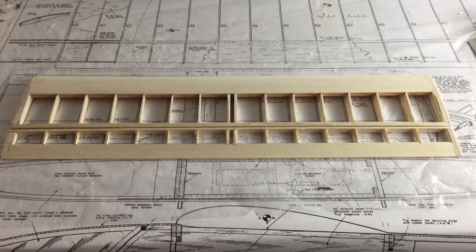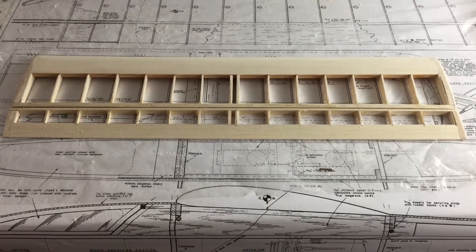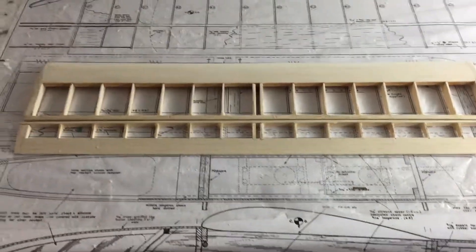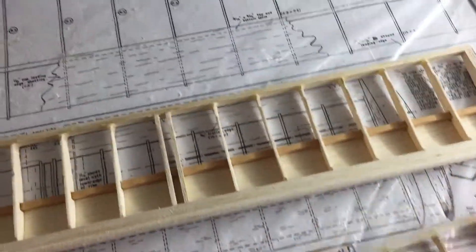This is the fifth video of my Impala build. This is the tailplane which I've just completed. I've just finished sanding it now. There's the underneath side if anyone's interested.